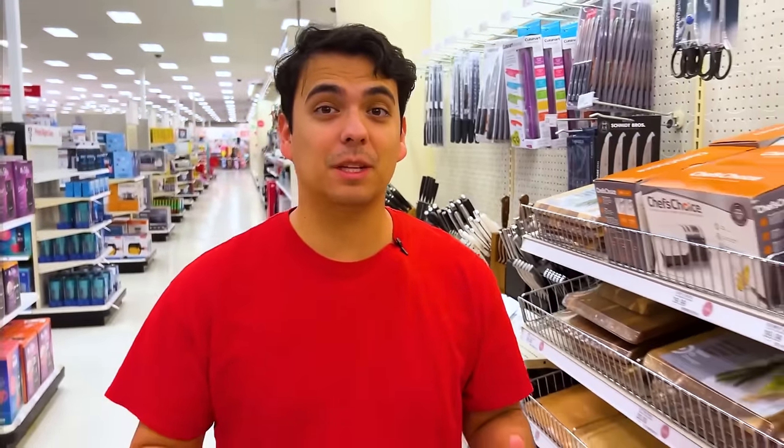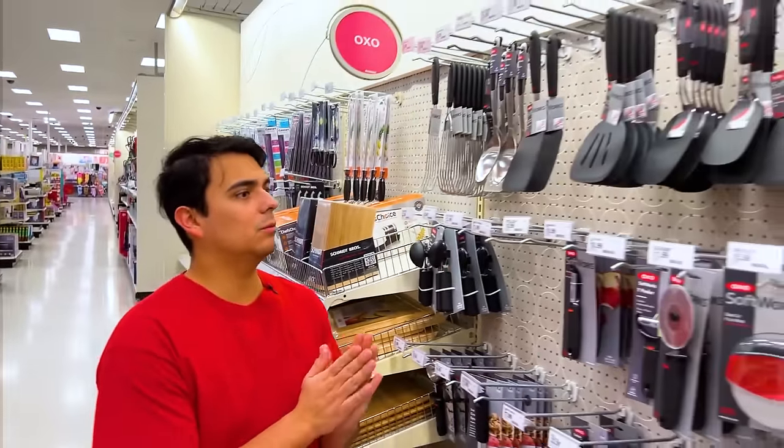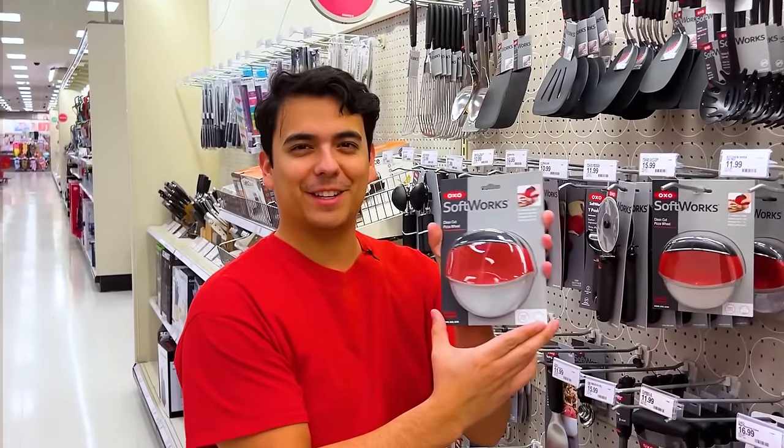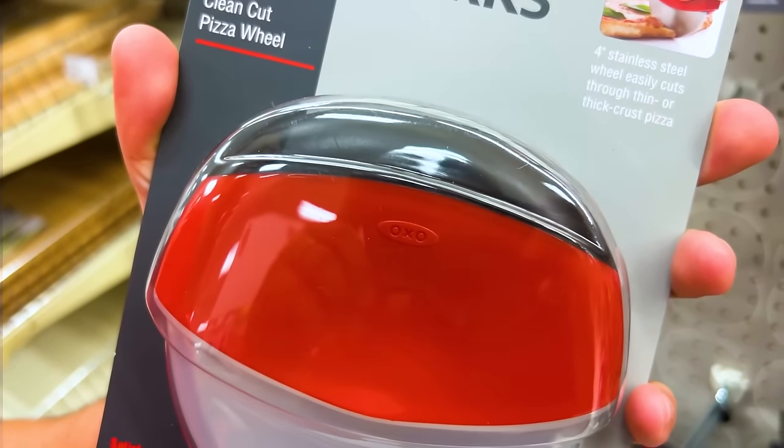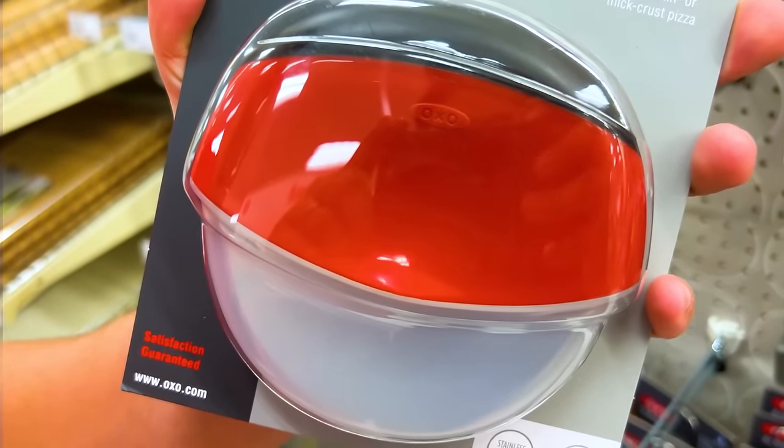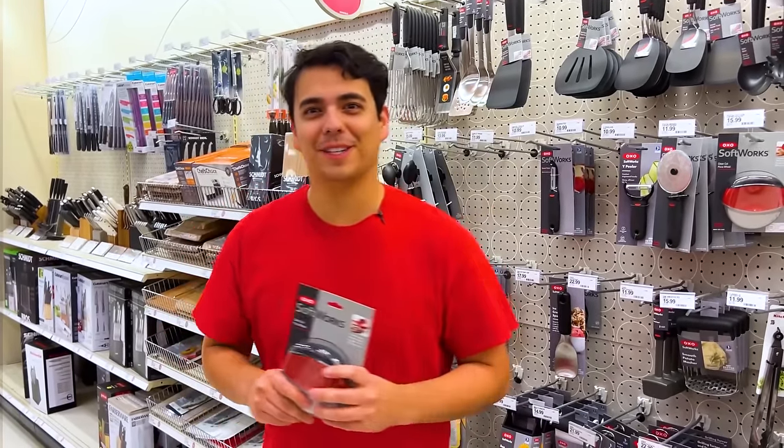Guys, we're at Target. I've got to find something to cut the pizza. A super awesome pizza cutter! For $15.99, you can get the 4-inch pizza wheel that cuts through thin or thick crust pizza. With this, I can cut the pizza perfectly. Let's go home and use it.